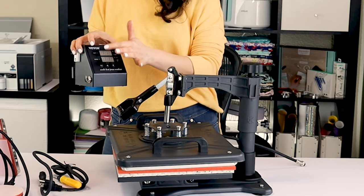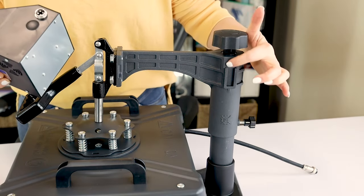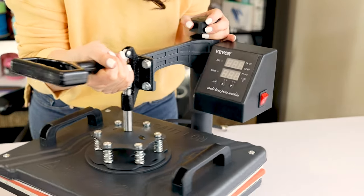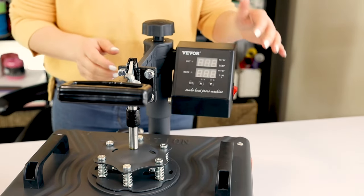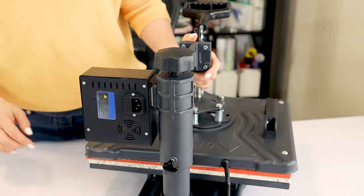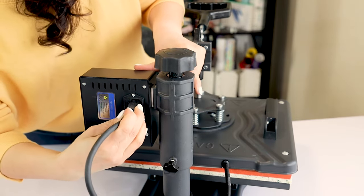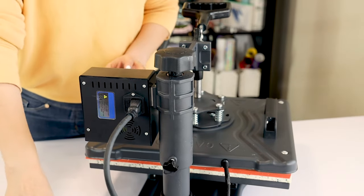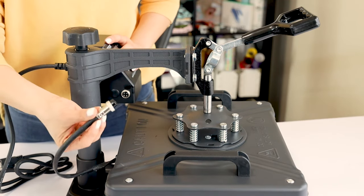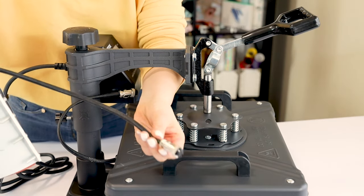Now I will assemble the digital time and temperature control. Let's plug the power cord. Next, we will connect the cable from the 12x15 heat press or the other presses.